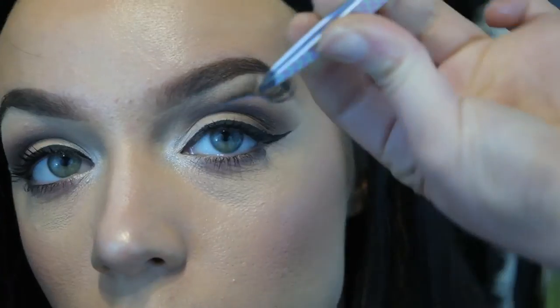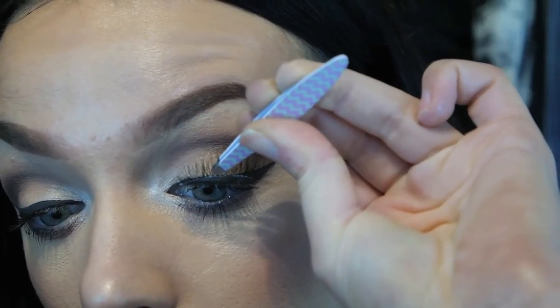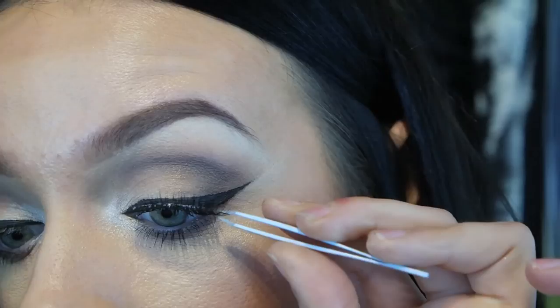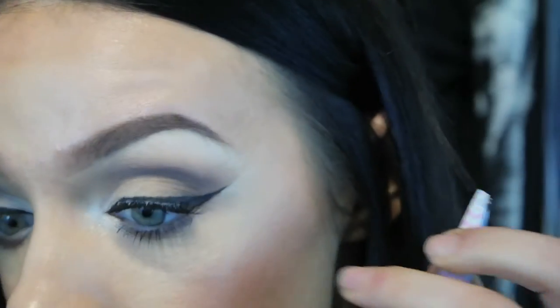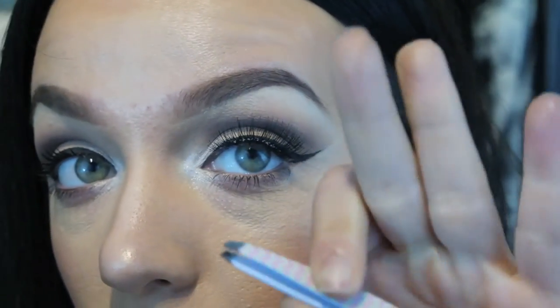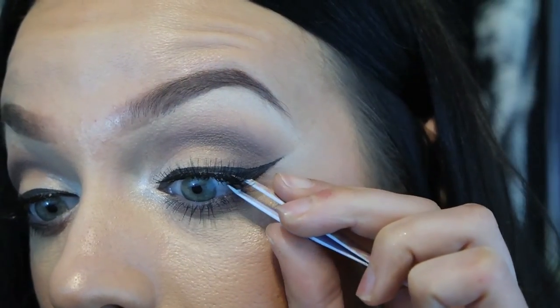When I stick my lashes on I make sure the lash is facing vertically, and then I get it right in line with the roots of my natural lash. Once I've got it there I let go, get my tweezers, and stick the end to the root. I hold it there for a few seconds before I let go, then repeat the same thing with the inside section. Once I've got the whole lash down I get my finger and just lift it up slightly because you want it to have that curled effect. Then I get my tweezers and squeeze the falsies and the realies together.